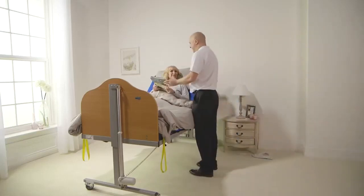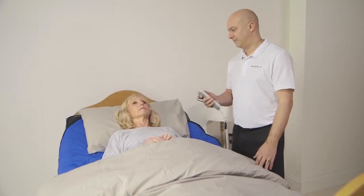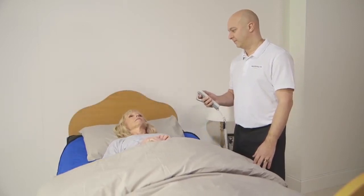Welcome to our short video, which shows how a single carer can turn and support a person in bed using the freeway bed management system and body support wedge.